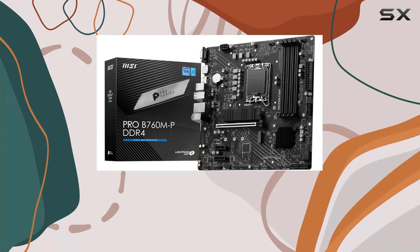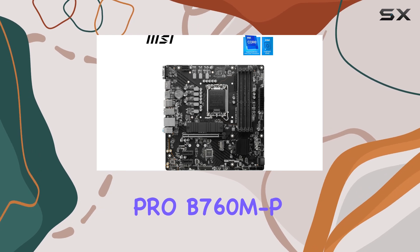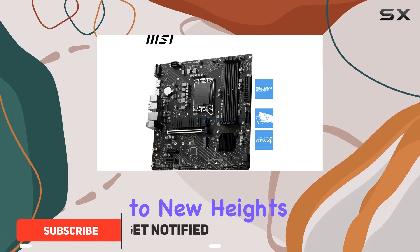Hey there, tech enthusiasts. Today, we're diving deep into the MSI Pro B760MP DDR4 MATX motherboard, a powerhouse designed to elevate your PC experience to new heights.